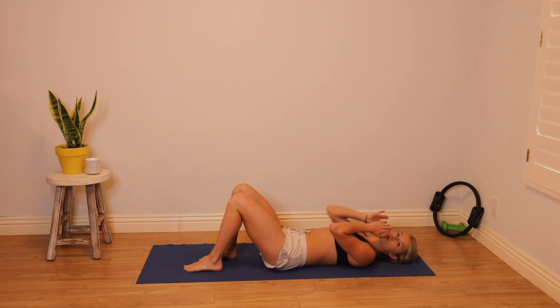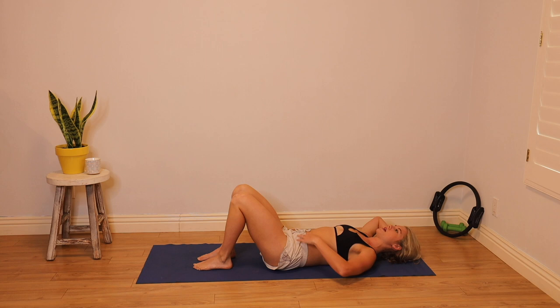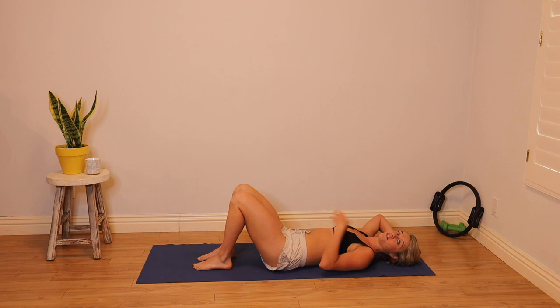We're going to get right into the abs — it'll be quick. You can do it in the morning, that's why I'm wearing PJ bottoms. Maybe it's more enticing to work your core if you're comfortable, right? So we're going to lay it down and start to learn two really basic things.